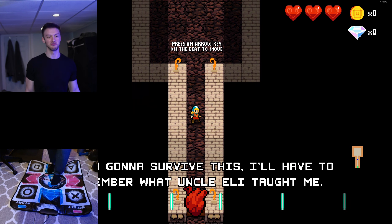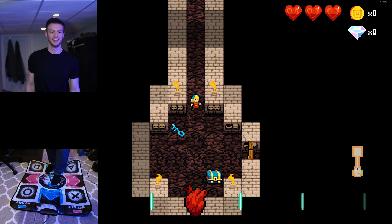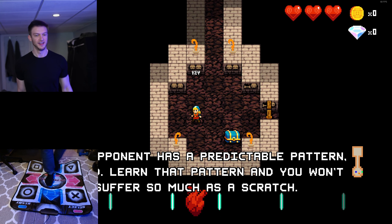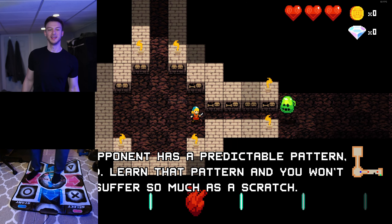Hello everyone. In this video I'll be playing Crypt of the Necrodancer on a dance pad. This actually kind of feels like the way that the game was meant to be played. Now it is a challenging game with a controller and it gets even more challenging with a gamepad.